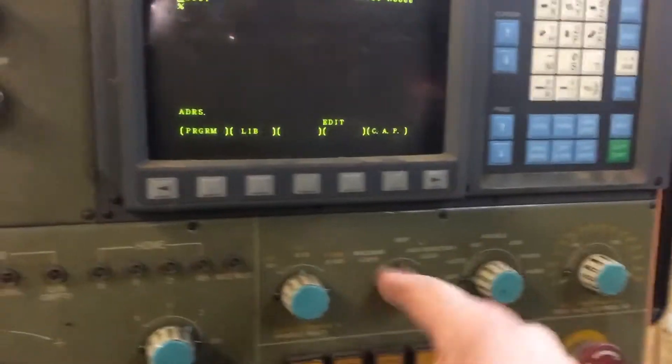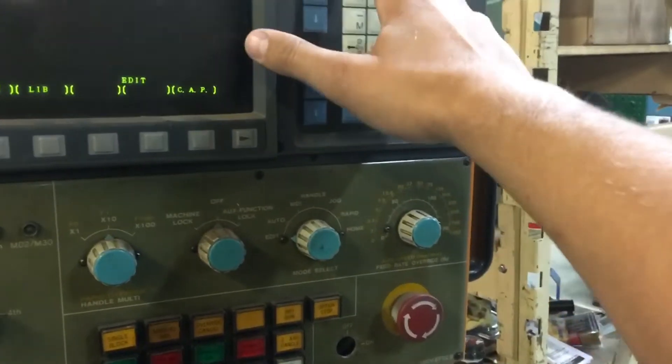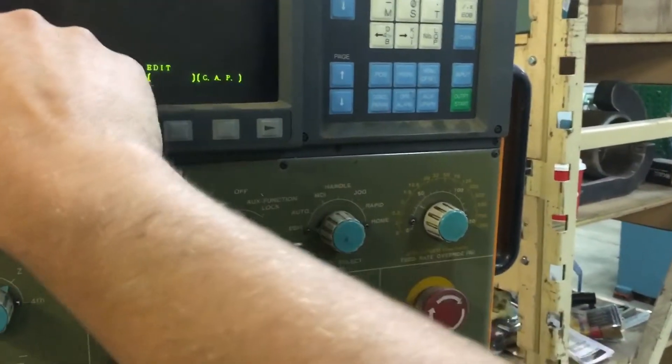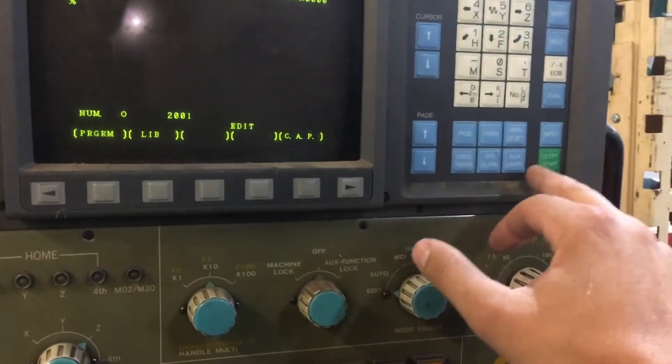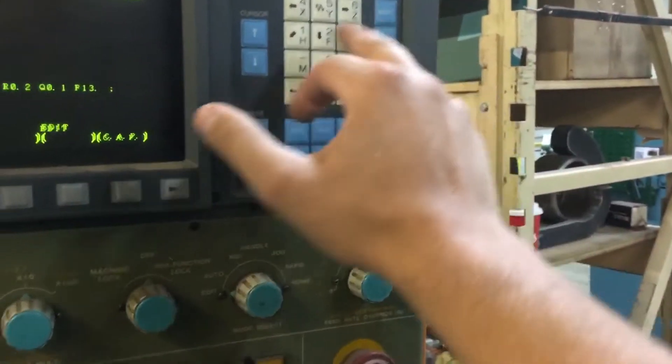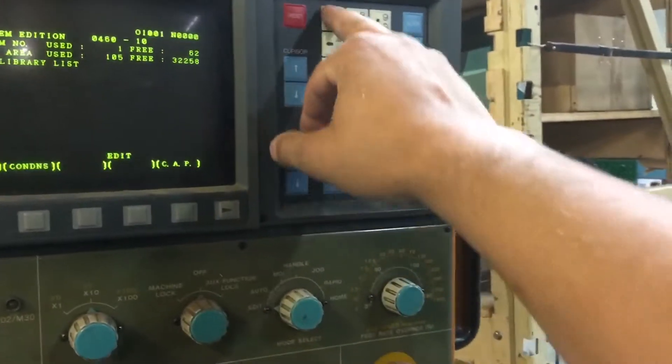To delete a program in edit mode, type in O then the program number — for example 2001 — and then press delete. So we just deleted that program. To create a program in the library, type O 2002 and then hit insert and it will come up.